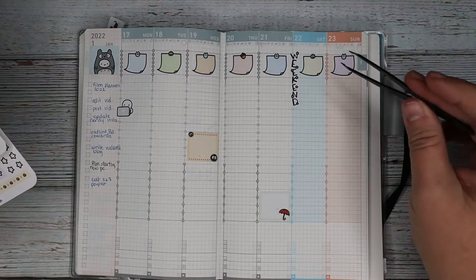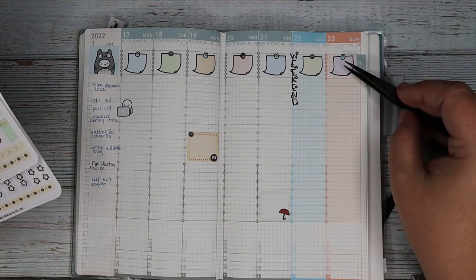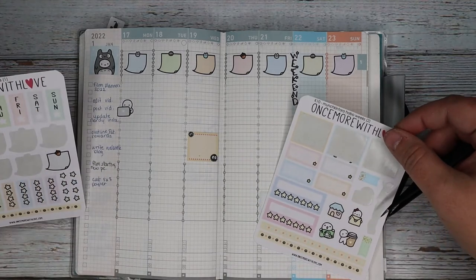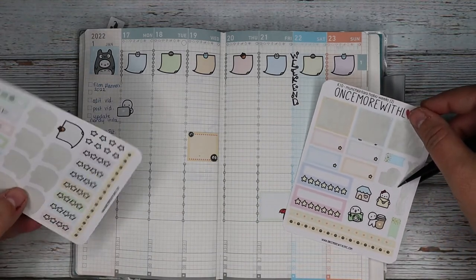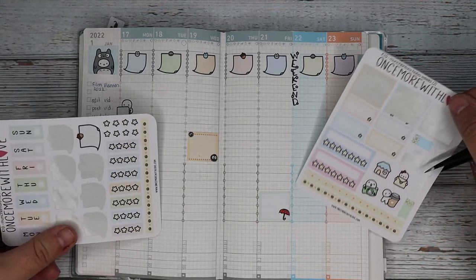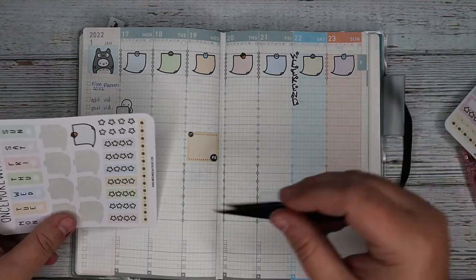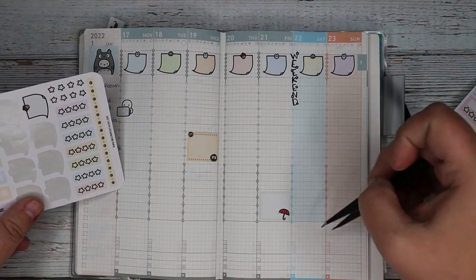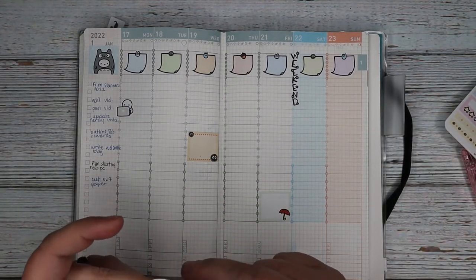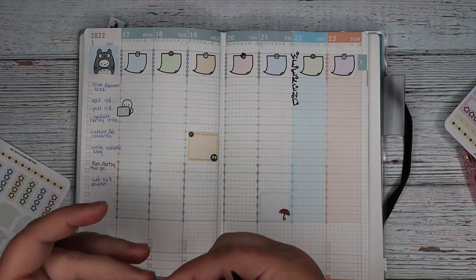So we put down the top priority, and then those little star checklists would be really cute as decoration, even across the bottom of each of these. I think I'm going to do that. I like it a lot.